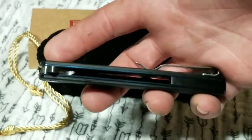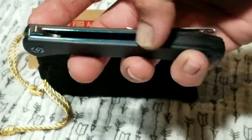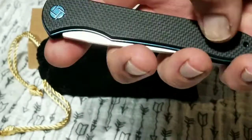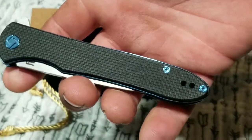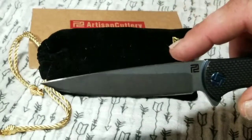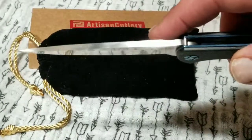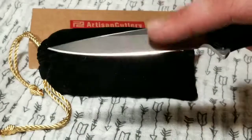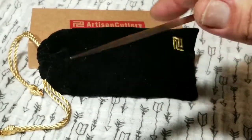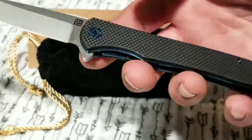The knife I'm here to talk about is the Artisan Cutlery Shark. This thing is just beautiful — it's got blue anodized stainless steel liners with a nice semi-grippy G10 and blue anodized hardware. This thing is punching way above its pay grade. For forty dollars you're getting D2 steel, and this is thick blade stock — a little thicker than I usually prefer. It is razor sharp and will shave. It's a four-inch blade with a really steep tip, and a four-inch handle.